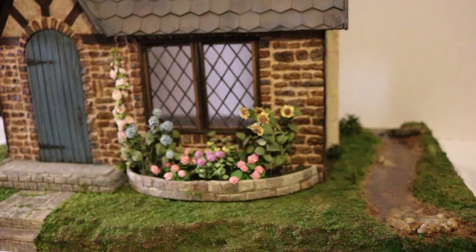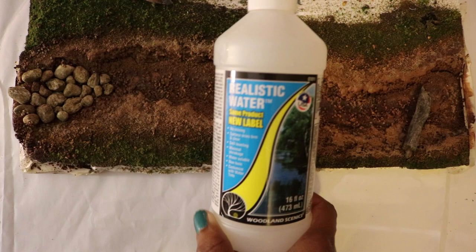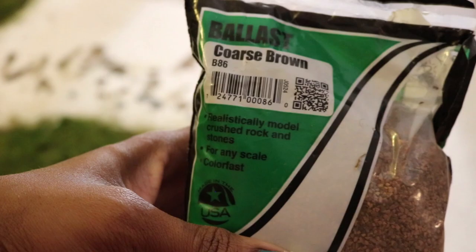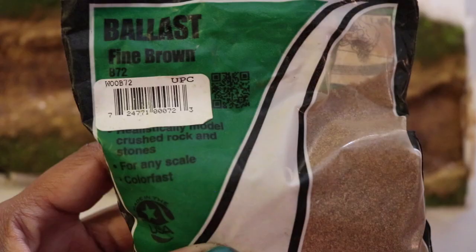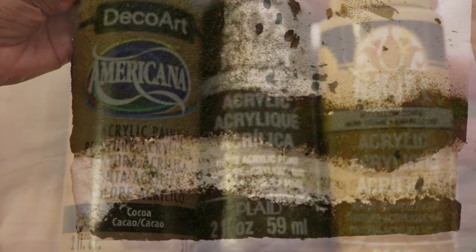Hey guys, welcome back to my channel. In today's video I'm going to show you how I made this little creek. Things I used are Realistic Water by Whitland Scenics, Water Ripples, Coarse Brown Ballast, Fine Brown Ballast, and Acrylic Paint. I got all of these materials from Hobby Lobby.